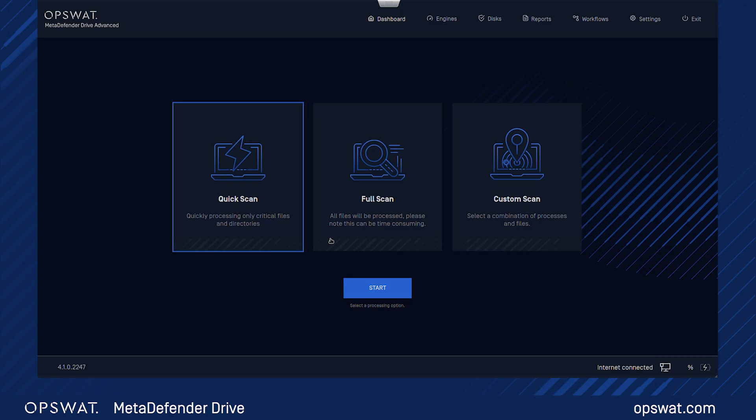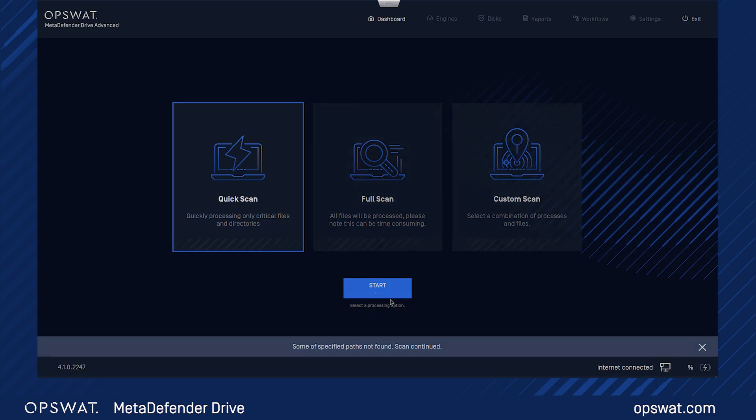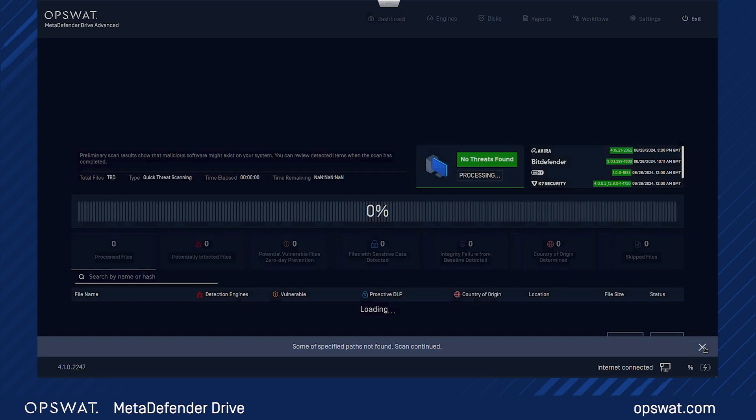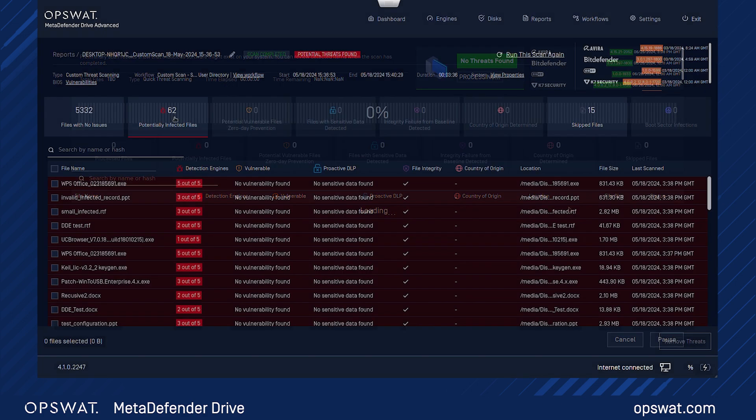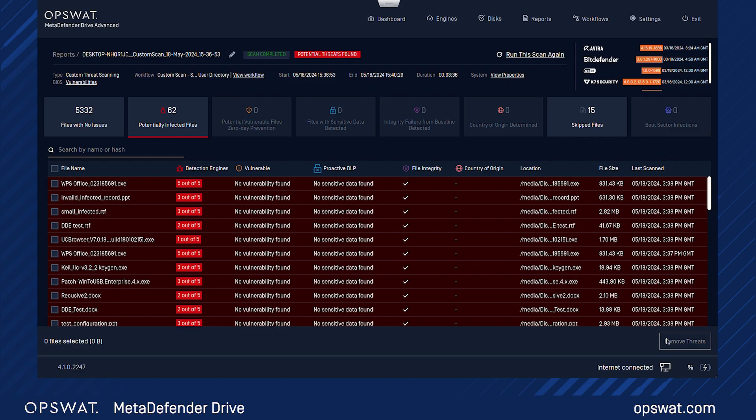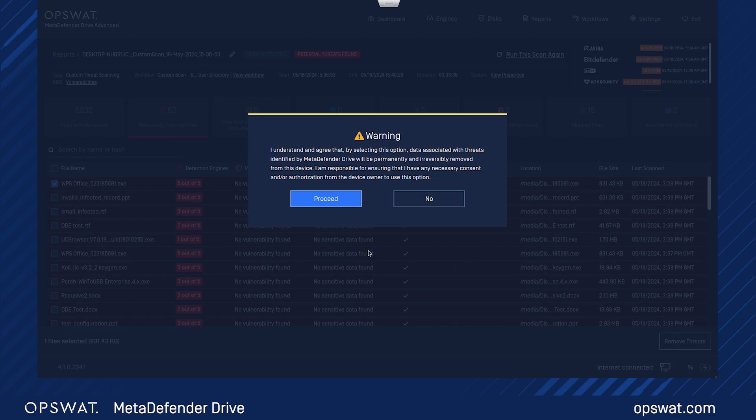Begin the scanning process — this may take some time depending on the data size. You can see the real-time scan process on the dashboard. If any threats are detected, follow the on-screen prompts to remove them. Just be aware that deleted data cannot be retrieved.